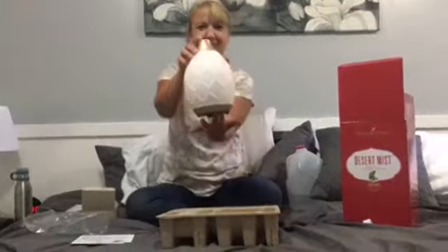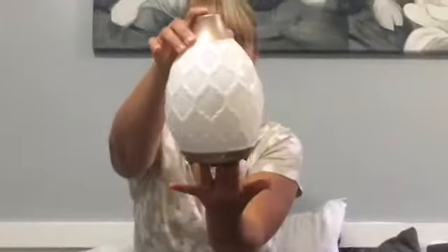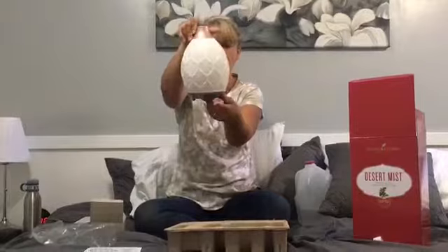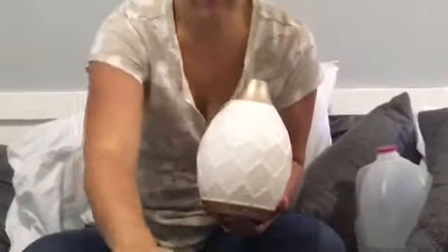Look at how pretty that is. Isn't that just gorgeous? What's really cool is it has an on and off switch in the back, as well as a setting where you can change the color of the lights. We're going to get to that in just a second.